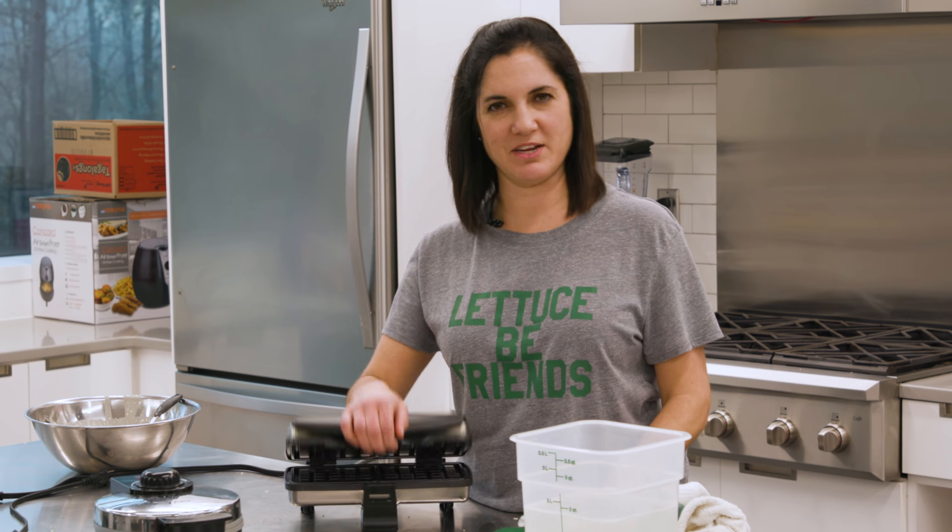For more great tips like this, follow Well Done Food on YouTube, Instagram, and Facebook. No waffling around — time to clean that iron.